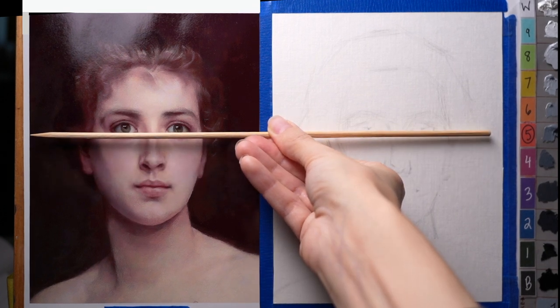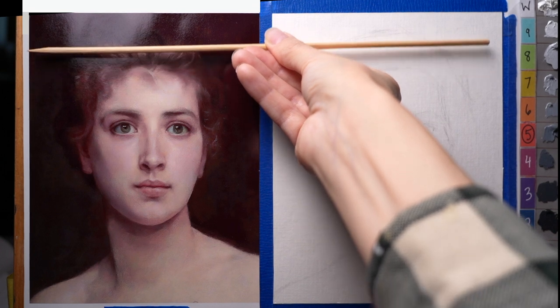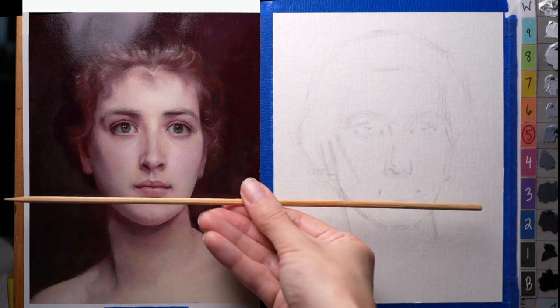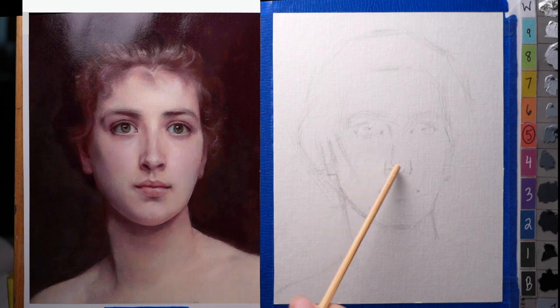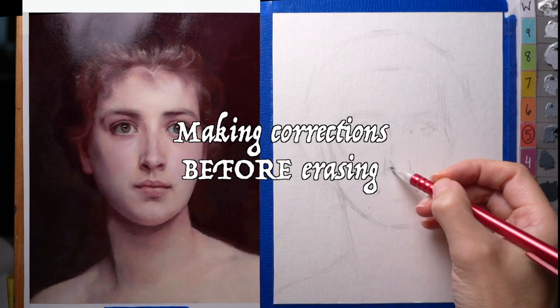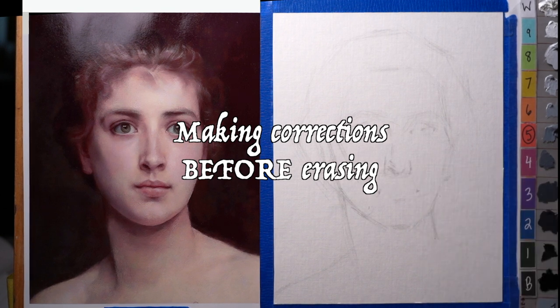What about the corners of the mouth? I feel like they might be a little bit low based on the fact that I have the nose a little bit low — yeah, they're a little bit low, so I'm going to move those up.